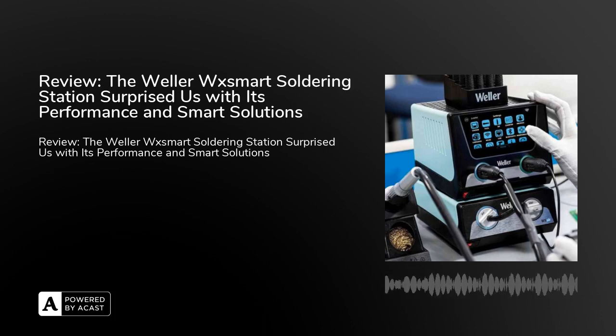The Valor WX Smart Soldering Station surprised us with its performance in smart solutions. It represents an all-in-one solution for every soldering challenge, and can even be easily expanded into a full-service station with the WX-Air rework module.